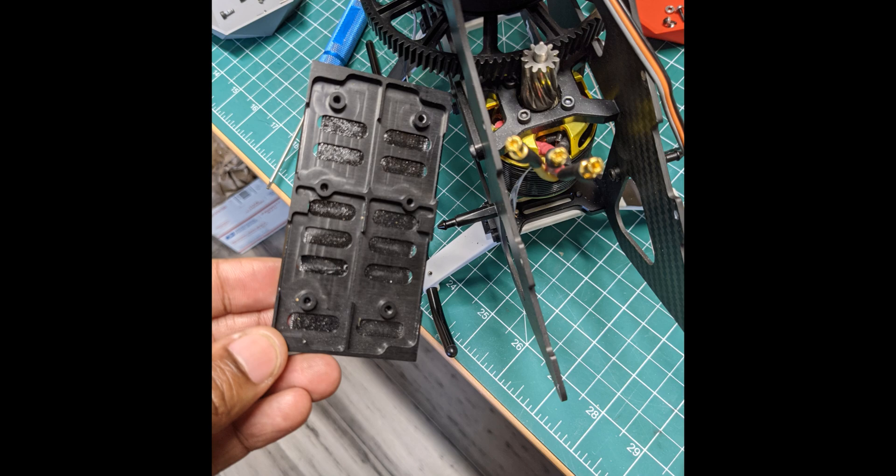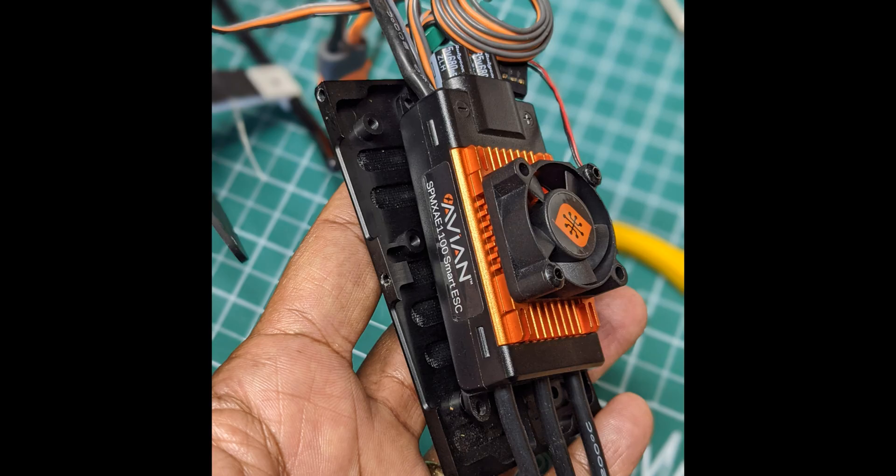So as you can see here, if you look at the bottom of the battery tray, there are six holes, and I believe these are preset for the prior speed control that came with the kit — I think it was a Talon 90. But anyway, it fit that one but doesn't fit the Avian 100.